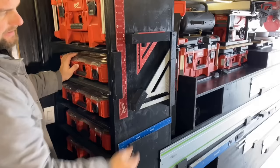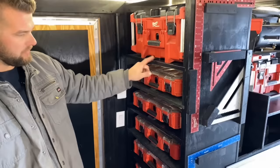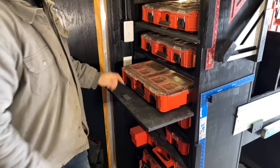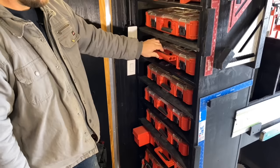Over here I have all of our screws and nuts and bolts and stuff that we use every day. Every other bin is fixed and then the others just pull out so if we need to grab a screw or something like that it's easily accessible. I also put a little block of wood so that it latches in place — when we're driving they can't go anywhere because they're locked in place.